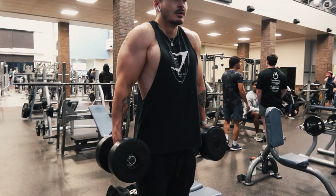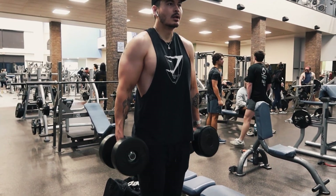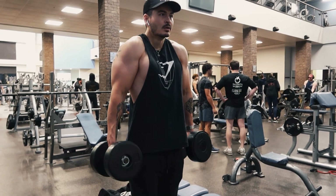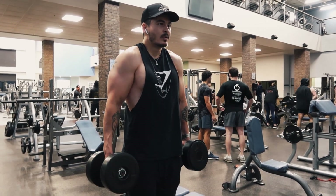Then I moved into some shrugs — three sets, 12 to 15. With shrugs, I don't really go too heavy because I really like to try to feel the contractions, so really lifting the shoulders up nice and high and squeezing for a second.